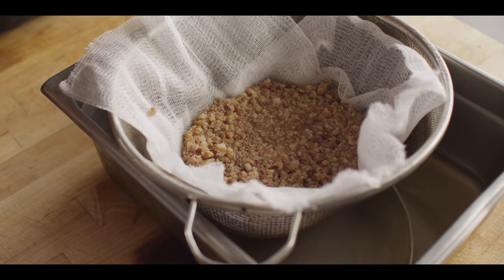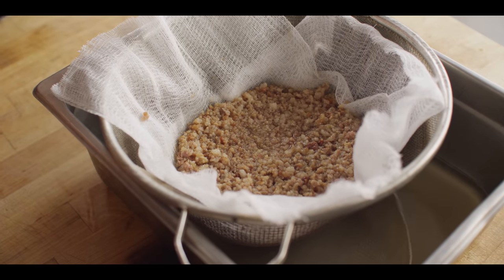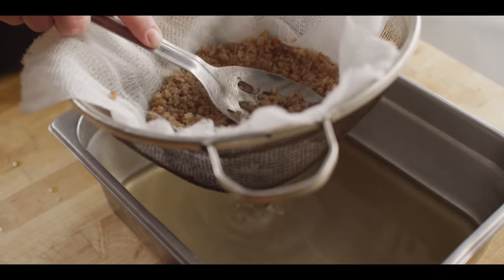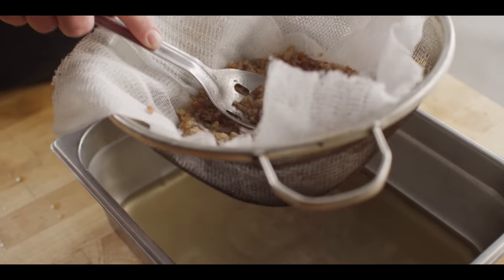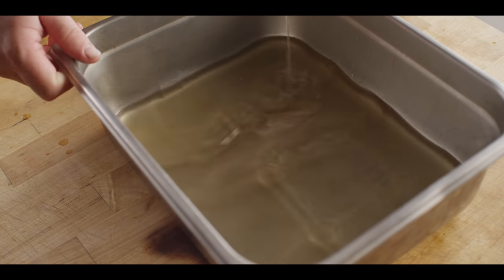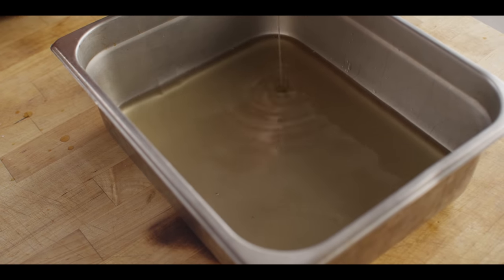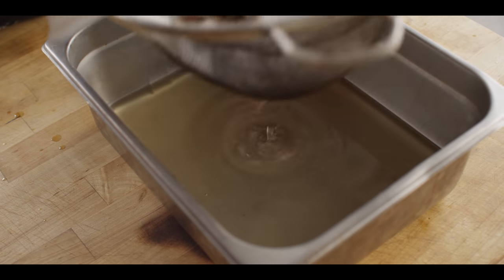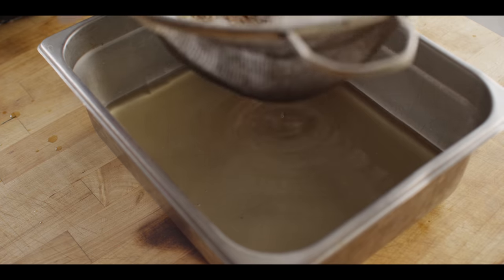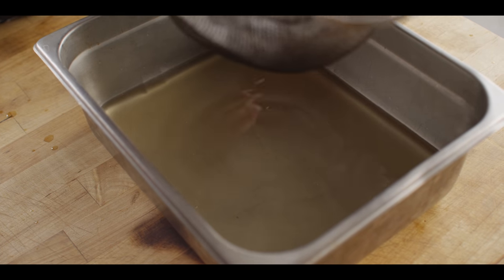For cooking purposes, just this one straining is all it takes. If you have any concern that there's water left in here, you can always let this solidify in the pan and the two will separate. But I don't feel like there's any water in here at all, so I'm going to go ahead and do the straining one time and transfer it to a storage container.